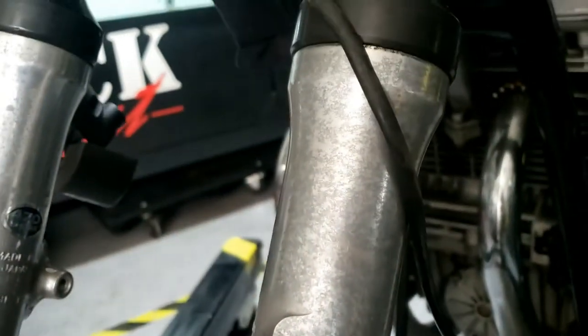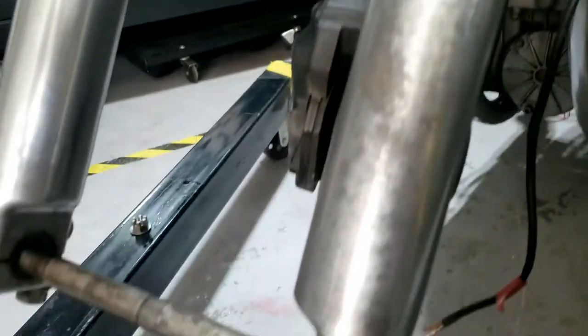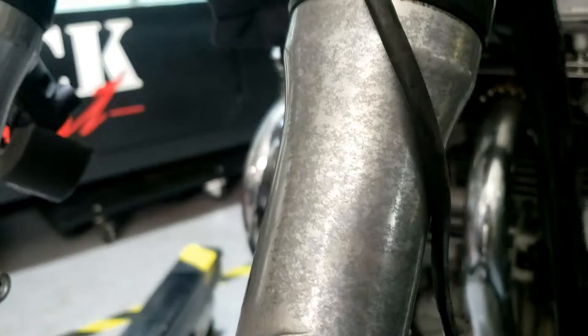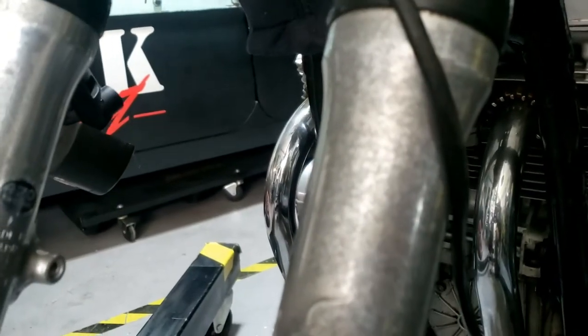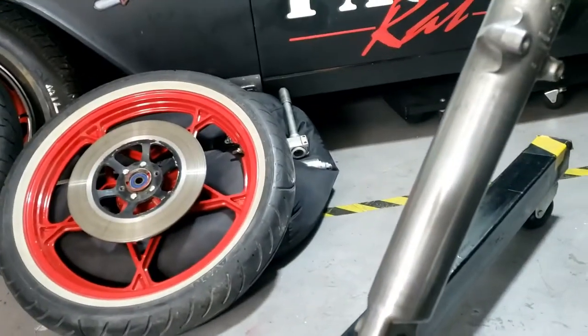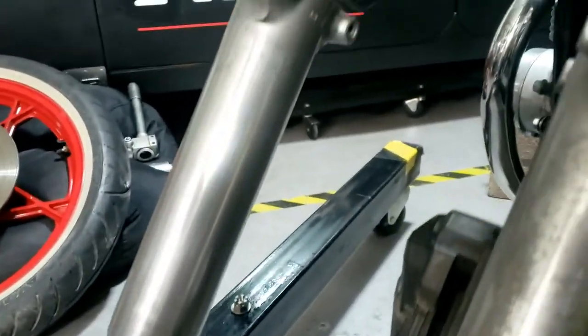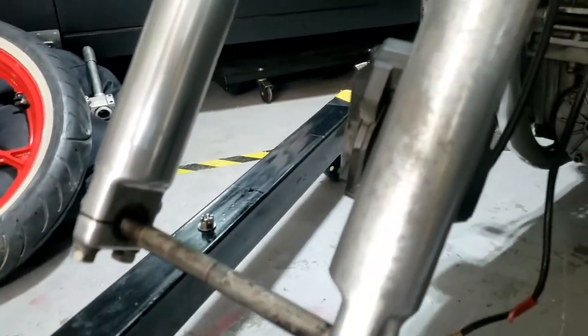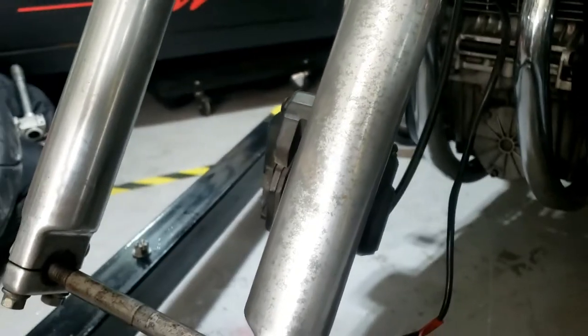Looking at the forks and thinking about how to get rid of that mottled effect. I could potentially spray them when the wheel comes off again to fit the right size tire — spray them the same as the tank and the seat, which would look quite cool. If they don't clean up, I'll spend a bit of time cleaning them and see what happens.